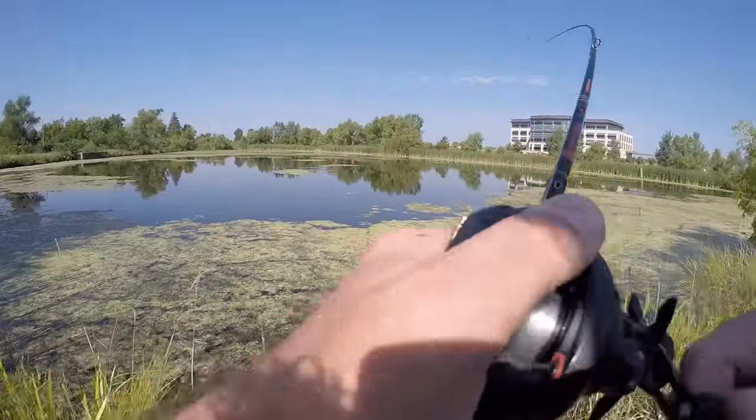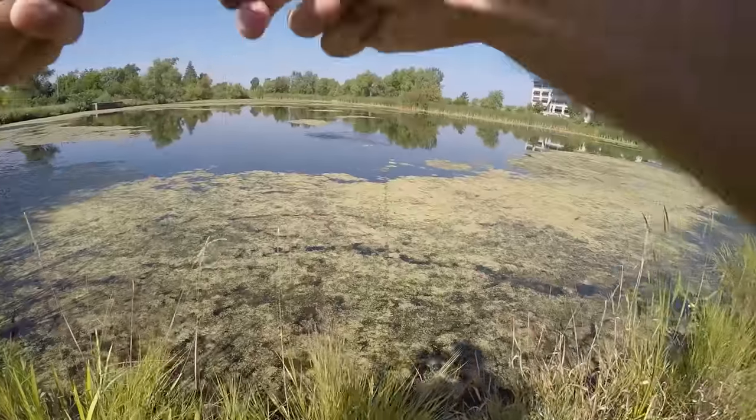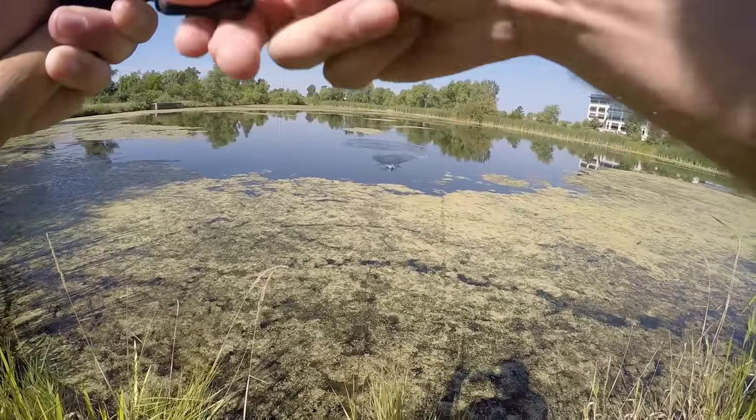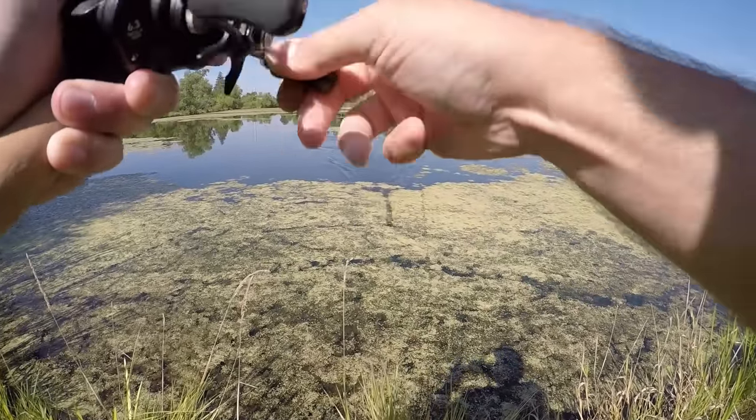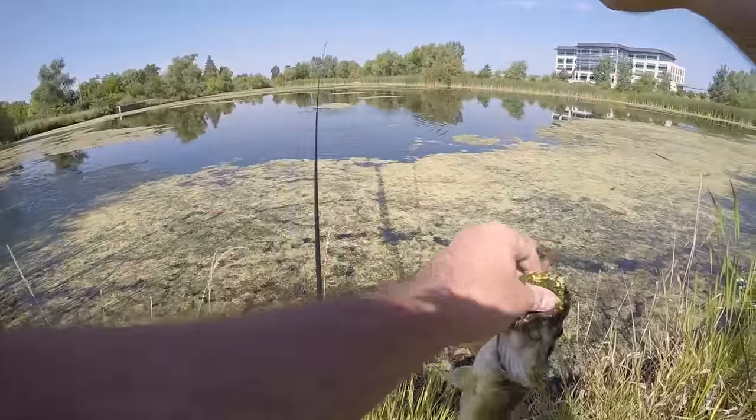There's one - well, well - nice paddle tail action there. One on the Debo homemade paddle tail and new finesse swim bait head. Not a toad, but that's one on the board.